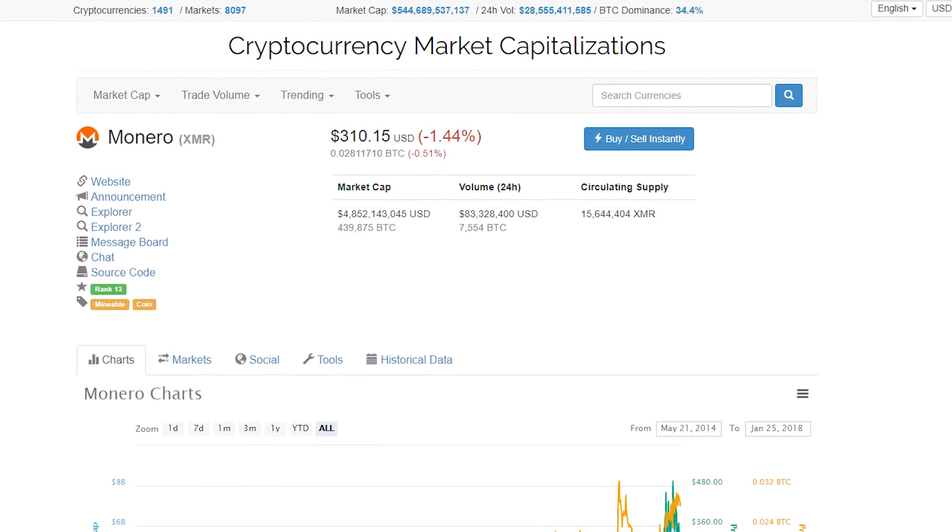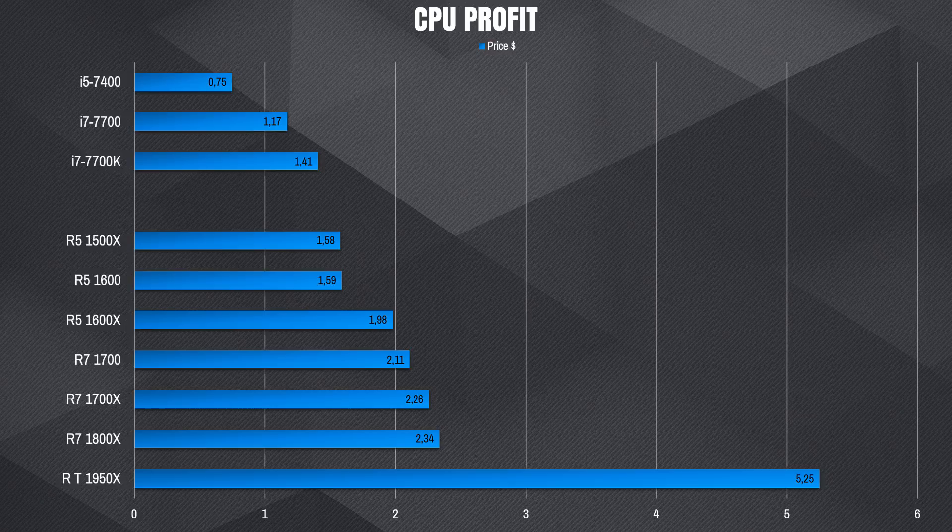Monero is the most well-known CryptoNight algorithm coin and one of the biggest cryptocurrencies, currently going for around $300 per coin. However, it's not the most profitable CryptoNight coin to mine right now because of how popular it is — the difficulty is too high for normal CPU mining. You can mine Intense Coin, Electroneum, or Sumocoin, and just put your hash rate into minecryptonight.net to find the most profitable option.